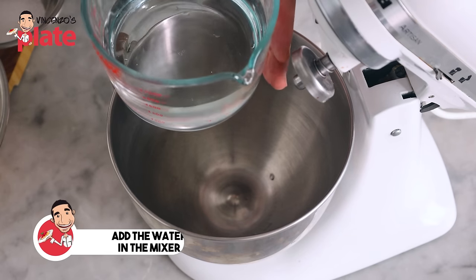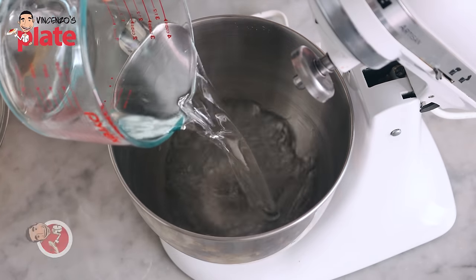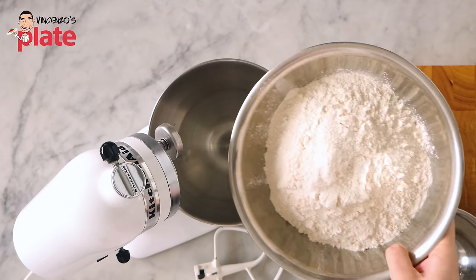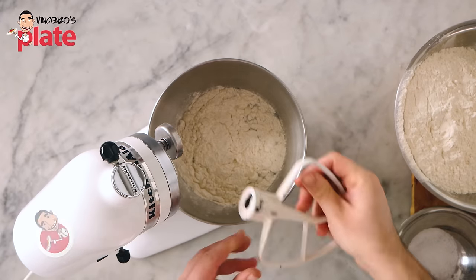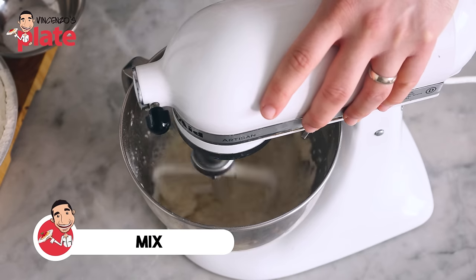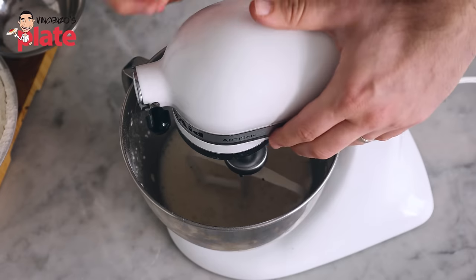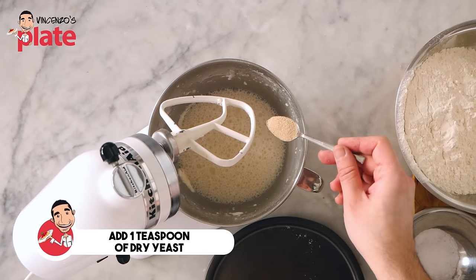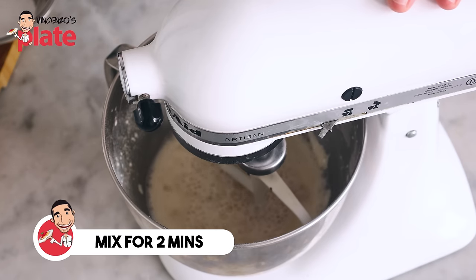The first thing we want to do is get the water, which is at room temperature, and put it in the bowl — 600ml of water. After you put the water in, add a little bit of flour, just about 10%. Not too much. Now quickly we want to mix everything. Now that the flour is mixed with the water, we're going to add the yeast. What we want to do now is activate the yeast, so let's do this for about two minutes.